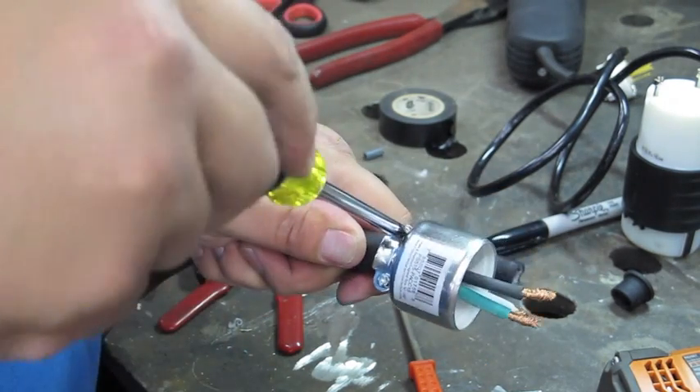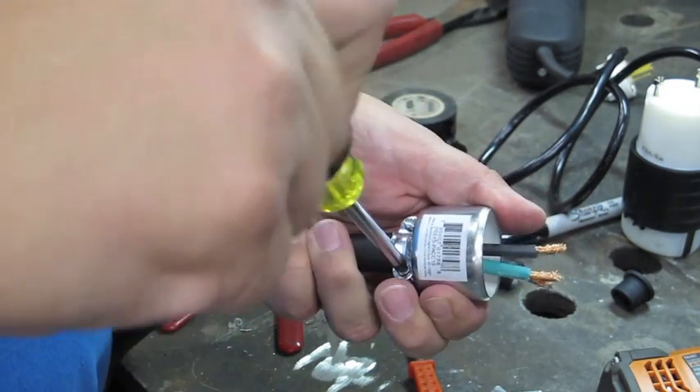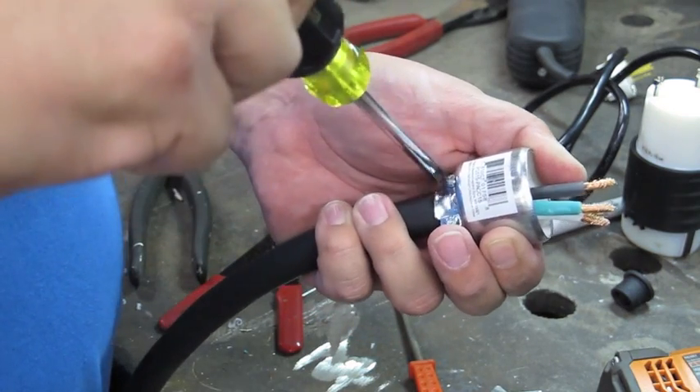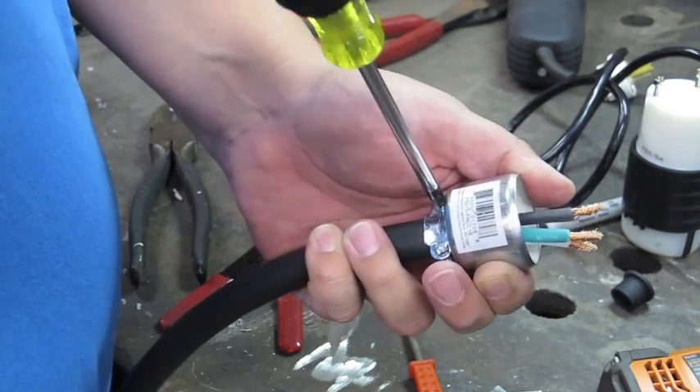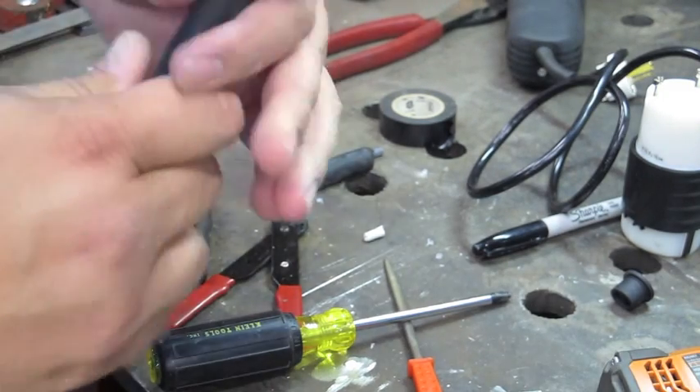If you do the other one, who knows what will happen. I'm going ahead and tightening this up — not a lot, just enough so it cinches down and you're pretty sure it's not going anywhere. But you don't want to squeeze the life out of it. I'd say that's about fine.